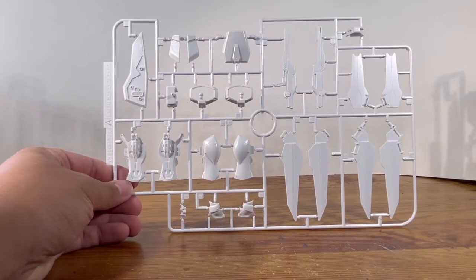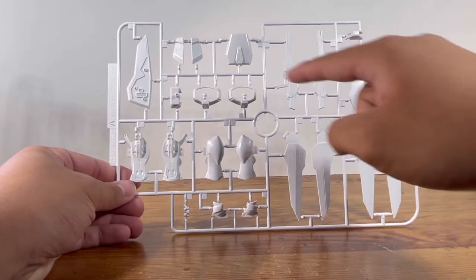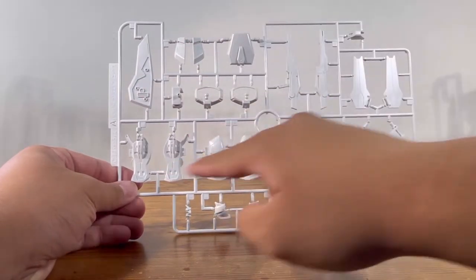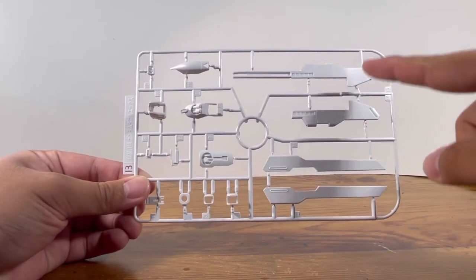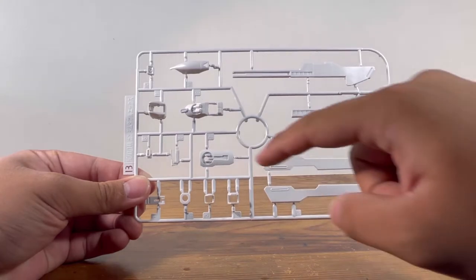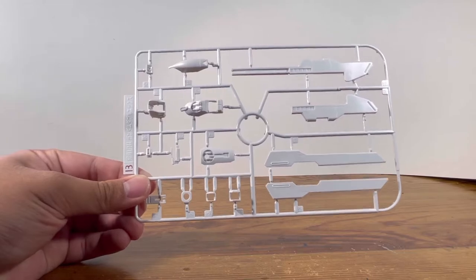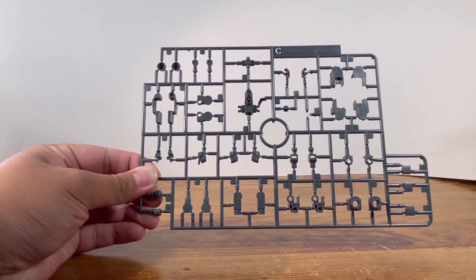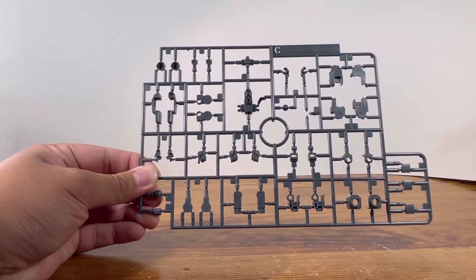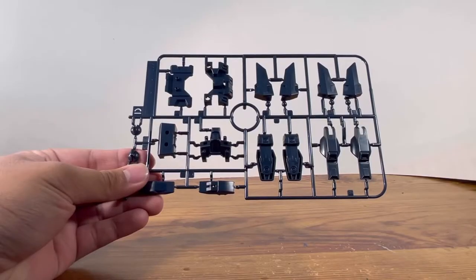Starting off, Runner A is gonna be the white parts — looks like we have parts for the twin satellite cannon, the gun, the shield, the waist, the legs, and the head. Runner B is gonna be more white parts, and looks like we have parts for the twin satellite cannon, the waist, and the legs, and we have another Runner B. Runner C is gonna be the gray parts, with parts for the elbow joint and the knee joints. Looks like we also see some head options as well.